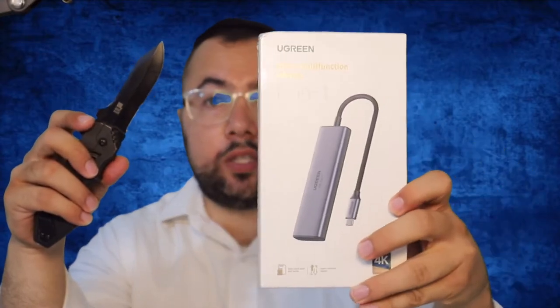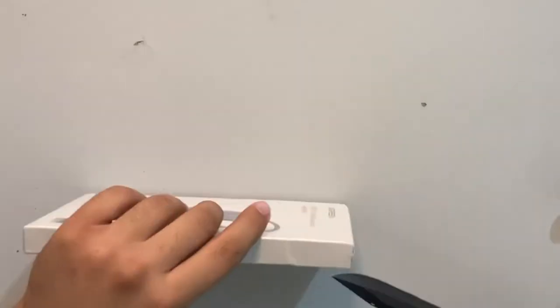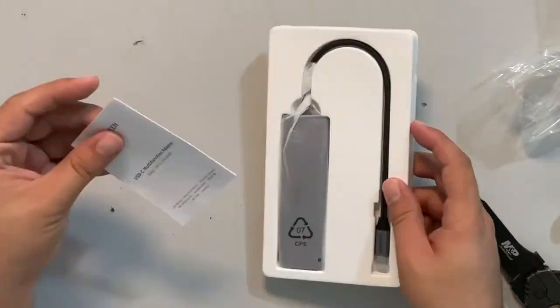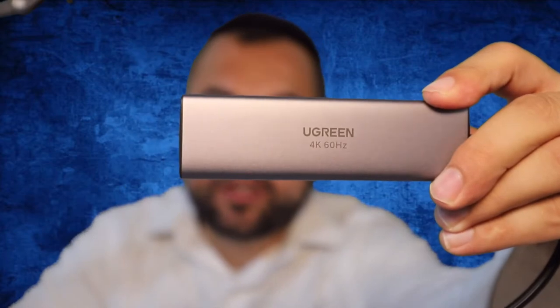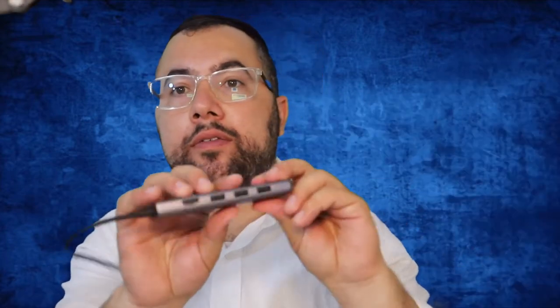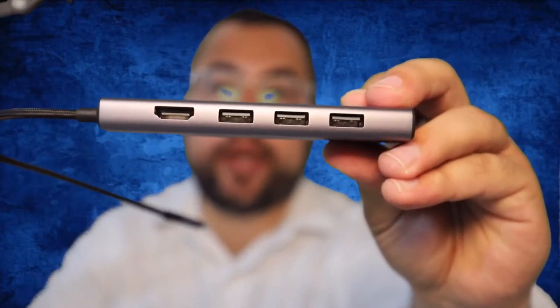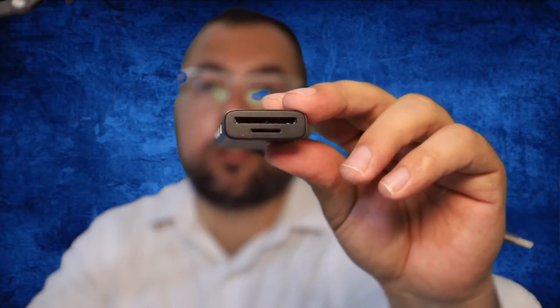Let's open it right now and I'm gonna share with you my opinion about this. Okay, let's do it. This is it guys — open it up. Ugreen, I hope you can see it — Ugreen.